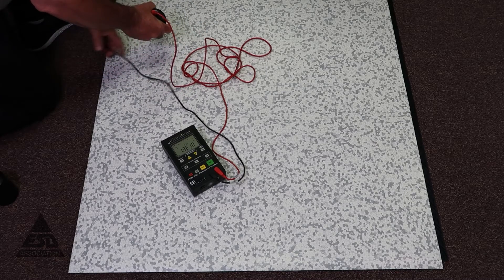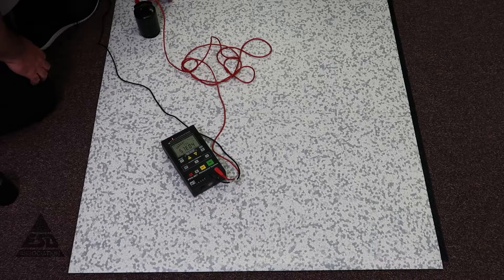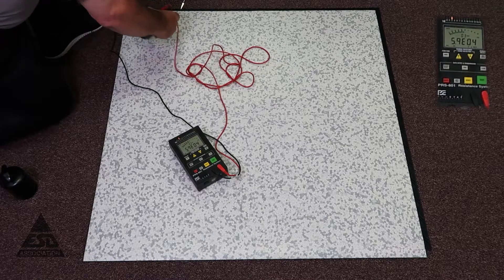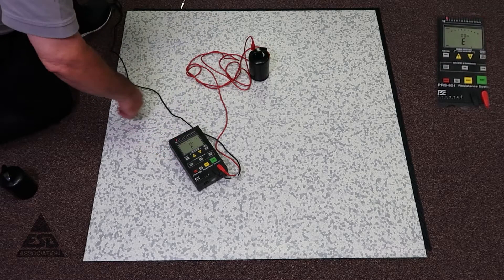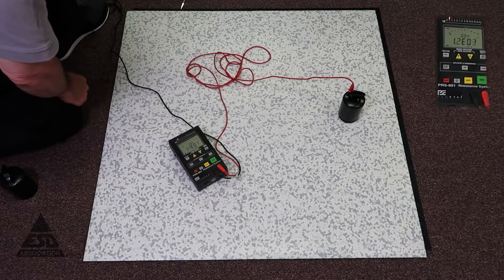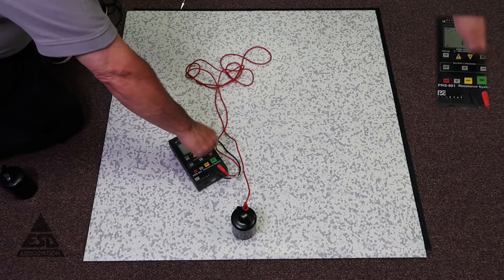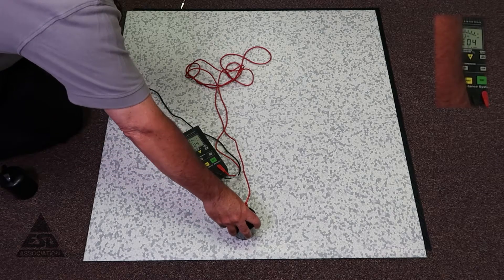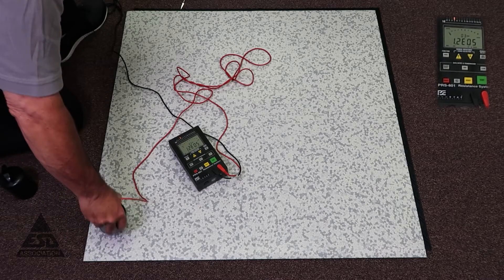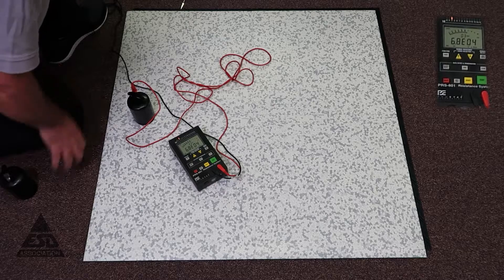So the first measurements we're going to make are point to groundable point. I've just taken an alligator clip and clipped it to the conductive underside to act as our groundable point. And we take measurements one through six. Those measurements are in the 10 to the fourth region, well within the spec for 2020.